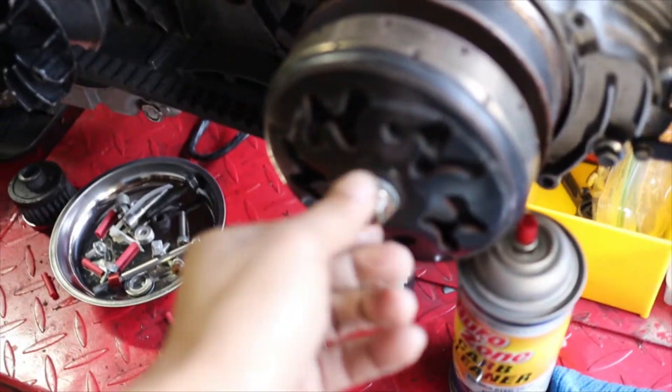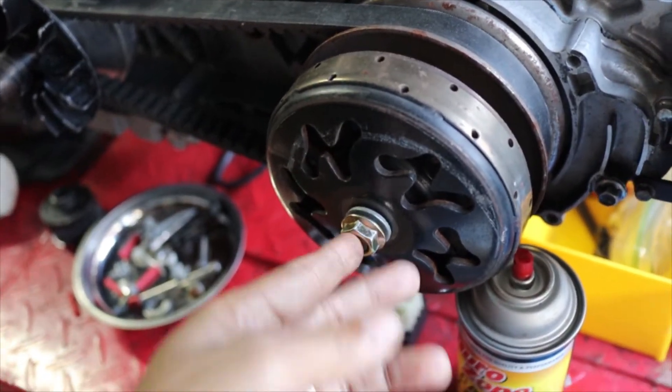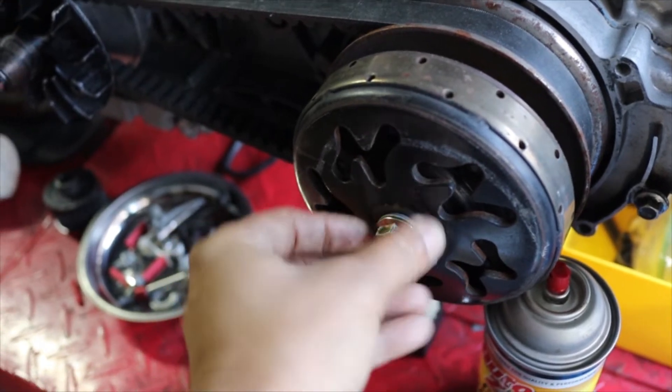Thank you, Ruck City, for donating this nut here that I had lost. I had misplaced this nut right here and I couldn't find it, and I wanted to make sure I got the right size that would fit on here.